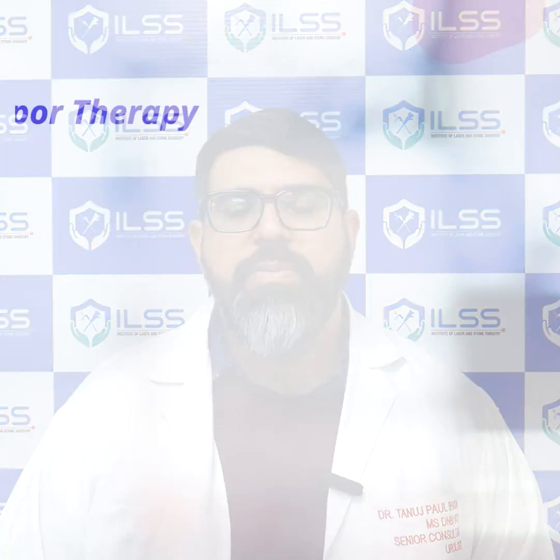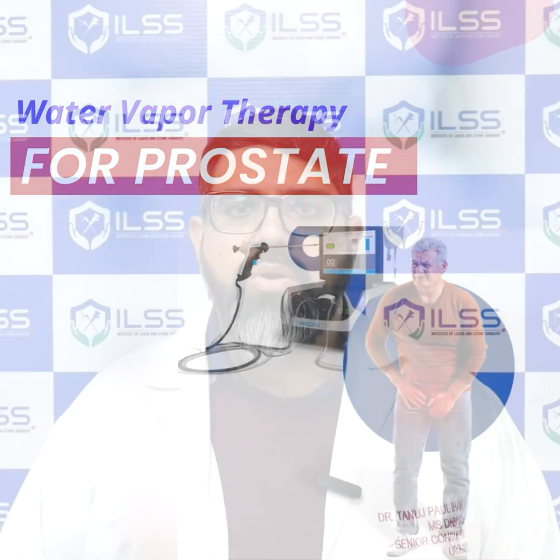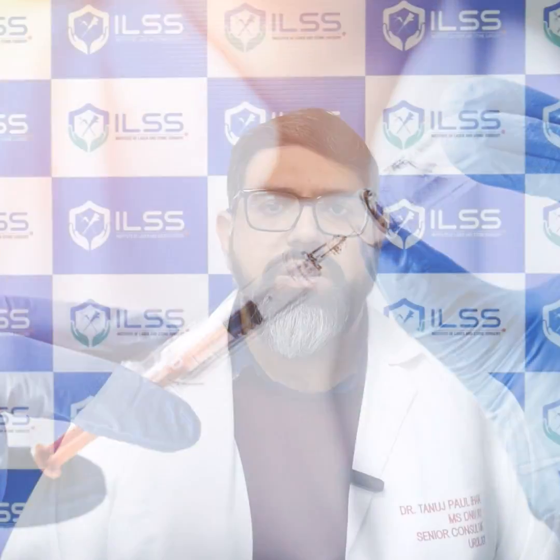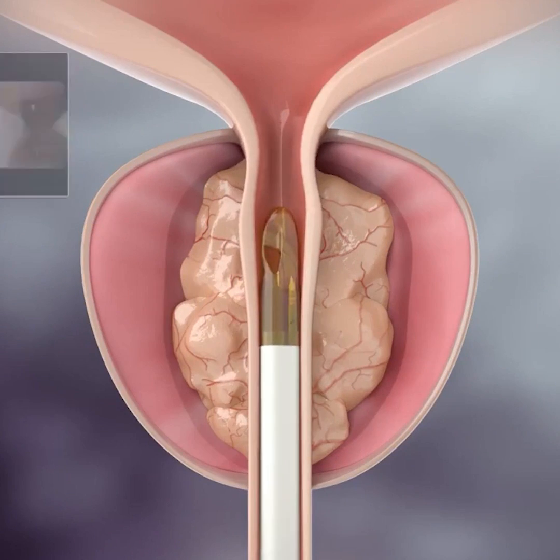Let's talk about water vapor therapy for the prostate, also called Rezum. In water vapor therapy, we go inside the urethra and under minimal anesthesia, or even under local anesthesia, we inject steam inside the prostate. There is a special generator which generates the steam and a special needle through which we can pass the steam.